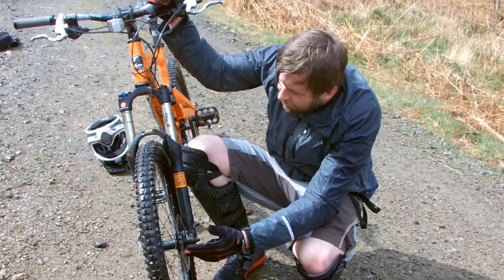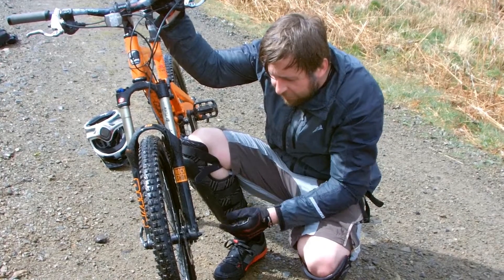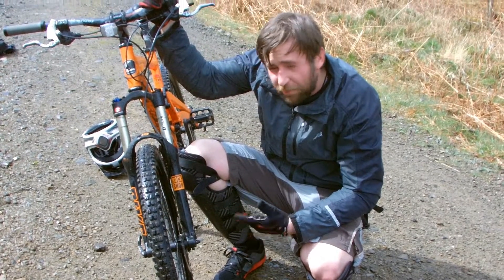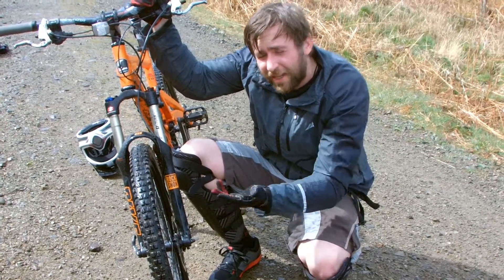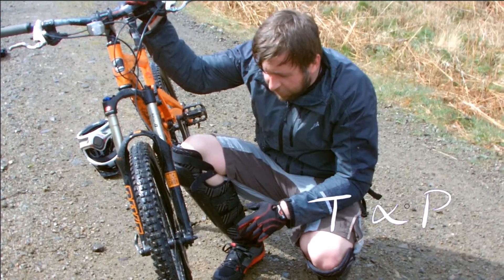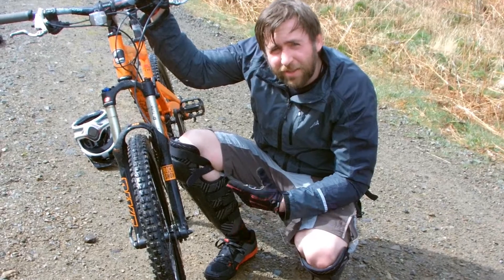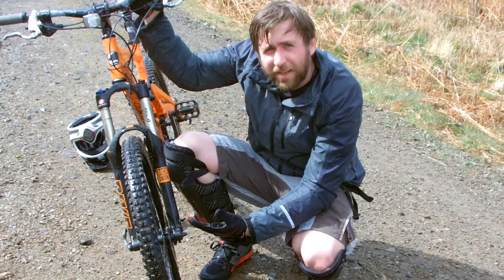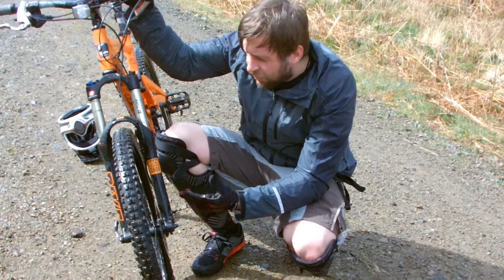Why do we now have disc brakes on mountain bikes instead of brakes on the rim? Well, with that kinetic energy being transferred into heat, if you heat the rim up too much on long descents, the heating effect was so significant it was actually bursting the tyre — the gas in the tyre was getting too hot, pressure increasing, and then a blowout. These are mid-sized disc brakes, perfect for all-mountain riding, but in the Alps doing long downhill descents you'd use much larger disc brakes to dissipate heat energy more rapidly. For cross-country you want smaller ones because you want them lighter — it's all a trade-off.